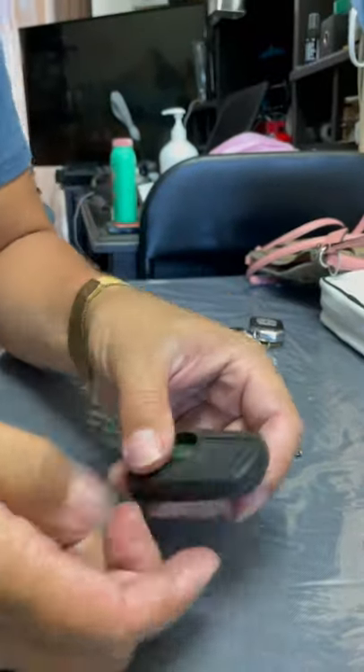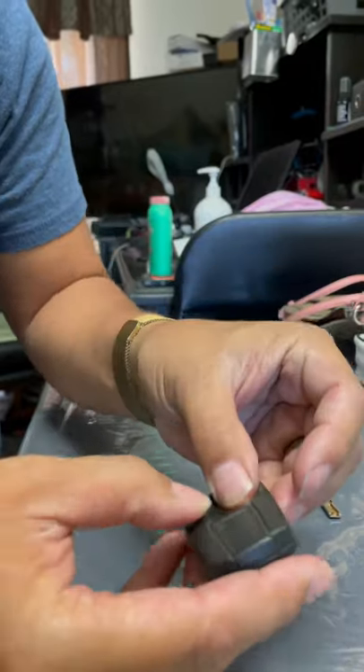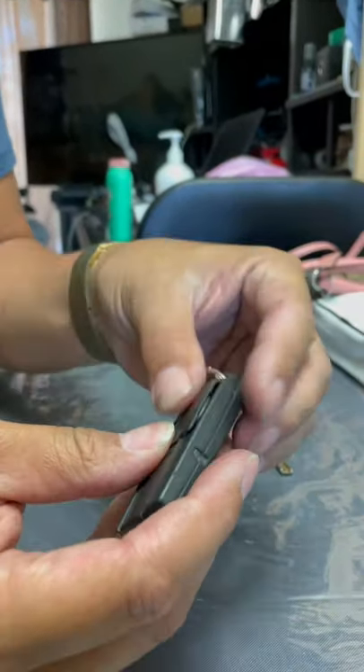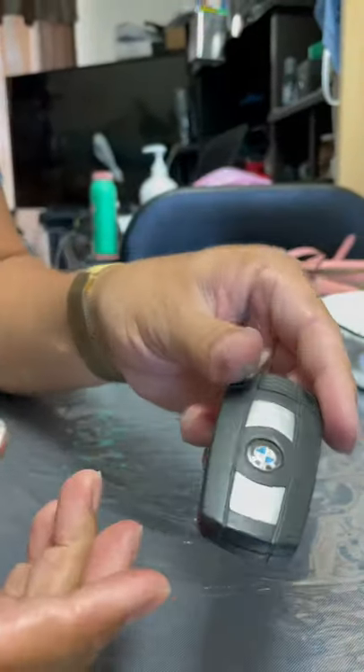Take out your old battery and put your new one in. It's a CR2032 battery. Place the old flap back on, clip it in, place this in and you're good.